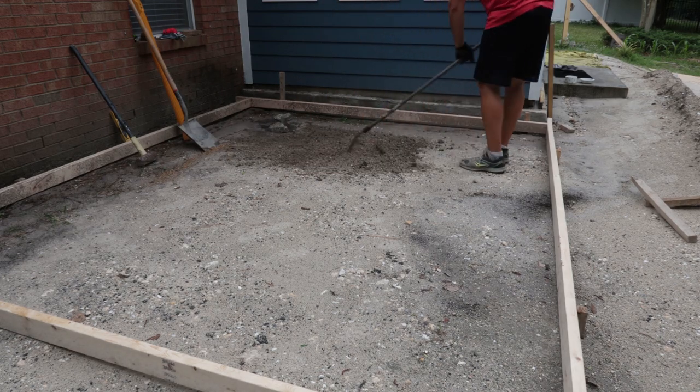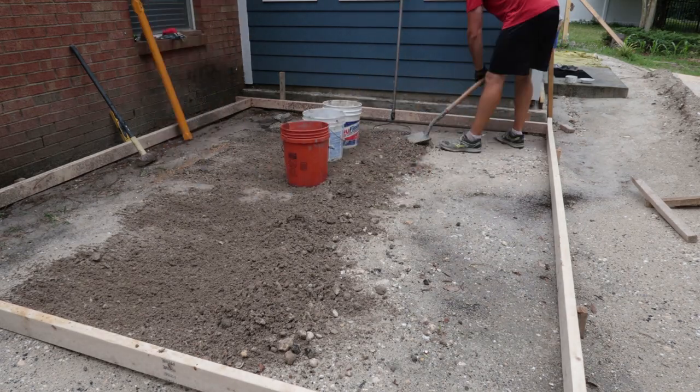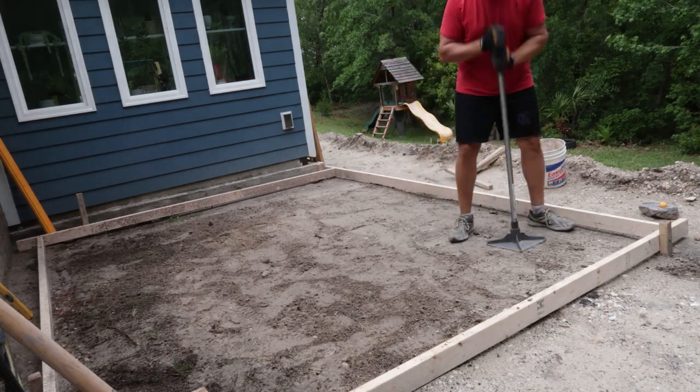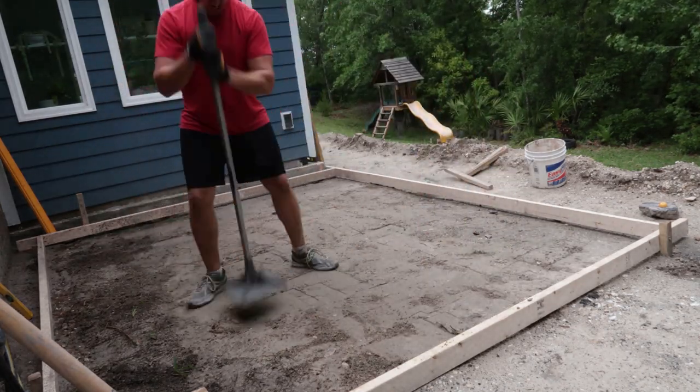It turned out I was actually a little high with my grade, so I had to come back in and remove some of the fill, raked it level, then took some buckets to remove everything. Then I had to tamp the whole thing again with the hand tamp, which is actually pretty exhausting.